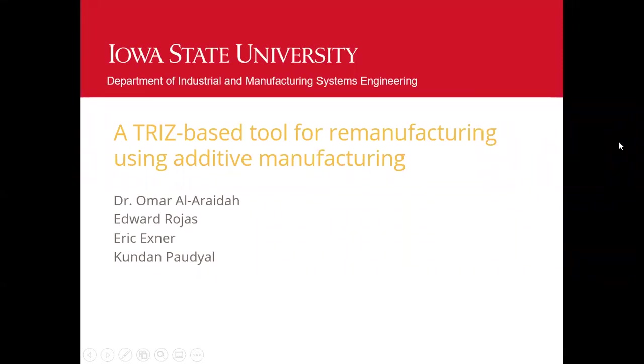Hello, everyone. My name is Erud Rojas. This past summer, I, along with my colleagues Eric Exner and Kundan Pago, under the guidance of Dr. Omar Al-Radya, created a TRIZ-based tool for remanufacturing using additive manufacturing.